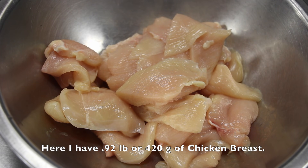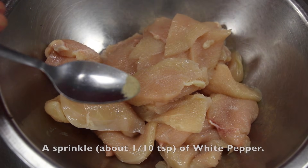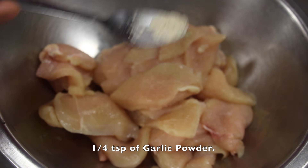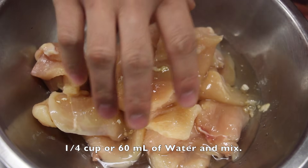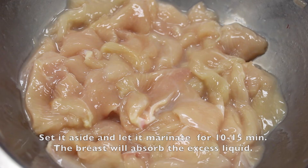Here I have 420 grams of chicken breast. Add half a teaspoon of salt, a sprinkle of white pepper (about one-tenth of a teaspoon), one-fourth teaspoon of garlic powder, and one-fourth cup or 60 milliliters of water, and mix. Set it aside and let it marinate for 10 to 15 minutes. The breast will absorb the excess liquid.